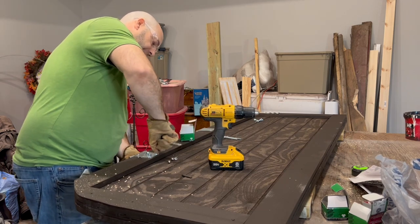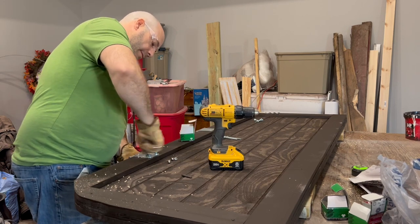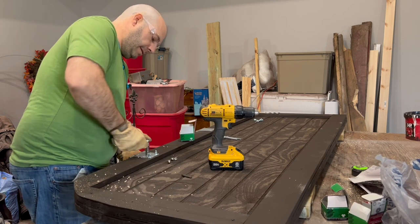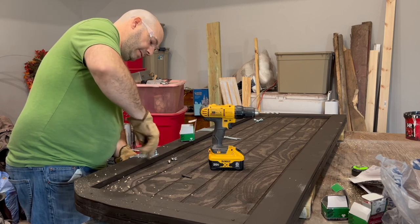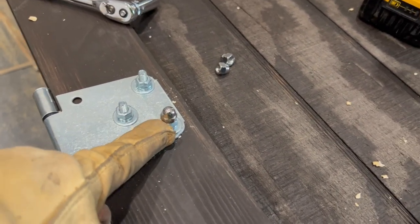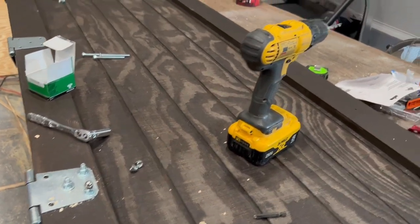The acorn nut adds a nice, solid, elegant finish to it. I'm holding the head of that carriage bolt as it gets sucked into the wood, then it'll hold itself. There's the finish look without an acorn nut, and there's the finish look with an acorn nut — you've got the thread sticking out versus a nice rounded smooth cap that will also prevent it from snagging on your clothes or ripping your shirt sleeves.